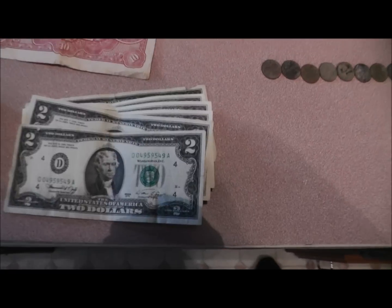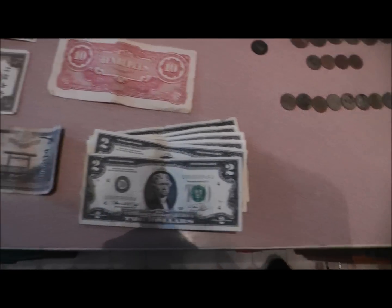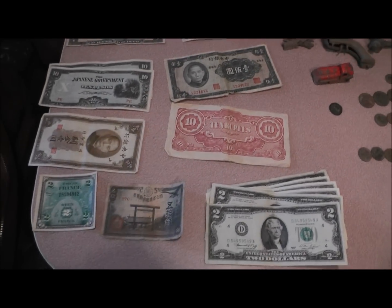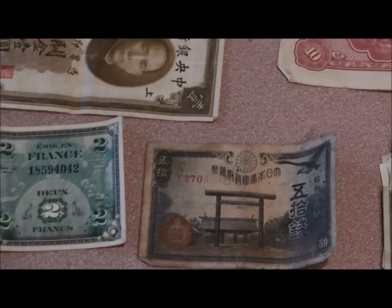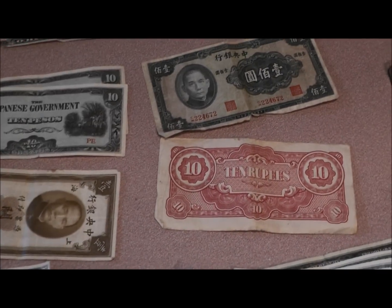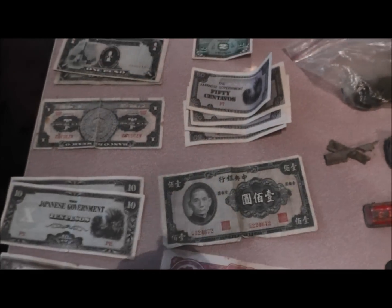And them are just all regular pennies. These are a bunch of $2 bills I've collected over the years, and all this money over here I don't know what it is. I've collected it over the years — I found most of it in a baggie in an old barn, cleaning it out when I was a kid. I don't know anything about it.